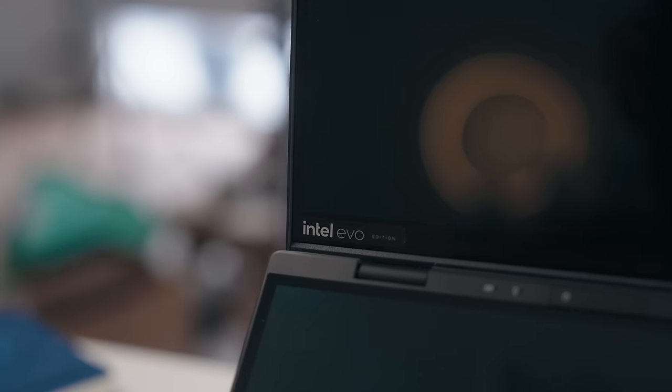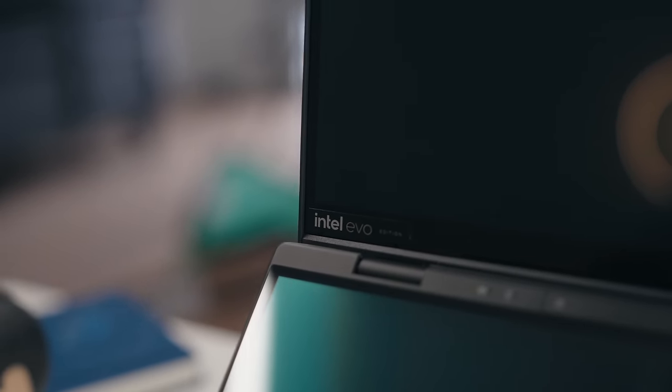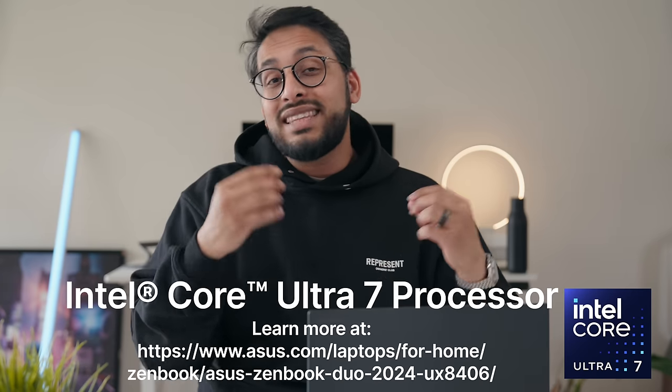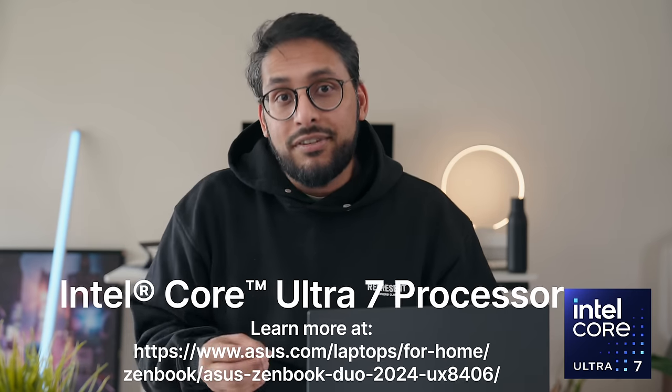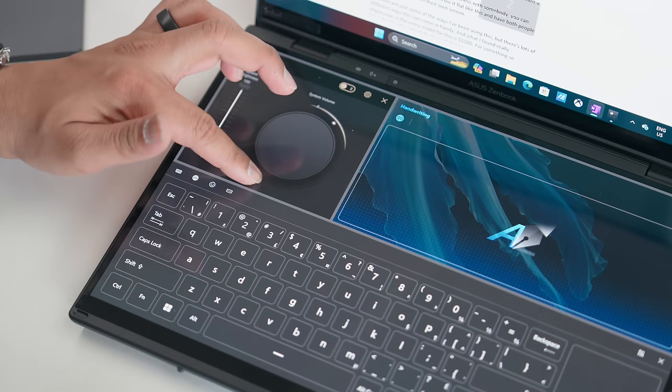Now let's quickly talk about the insides, because this is exciting as well. It's got the latest 14th-gen Meteor Lake inside, which can be specced all the way up to the Intel Core Ultra 9 processor. However, the one I have here — which is the most available in Canada right now — is the Intel Core Ultra 7. It's also got the much improved Intel Arc graphics, 16 gigs of RAM, and one terabyte of storage.